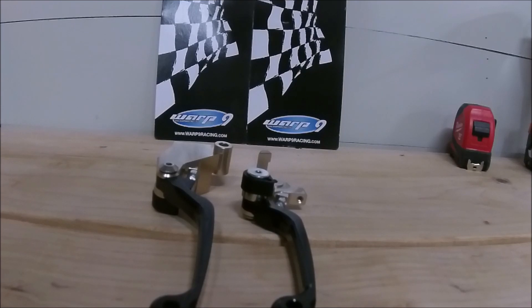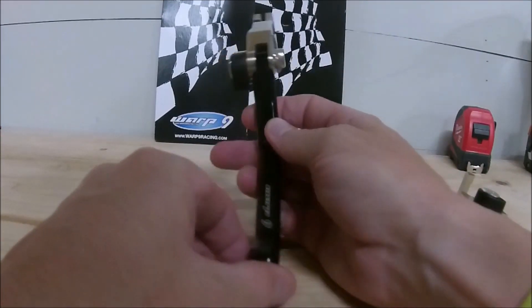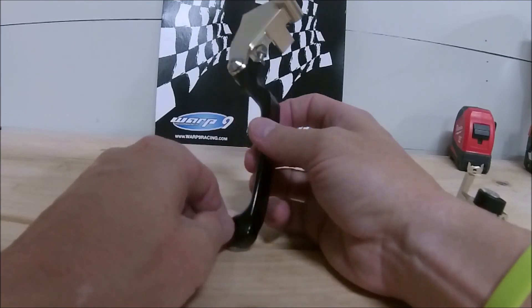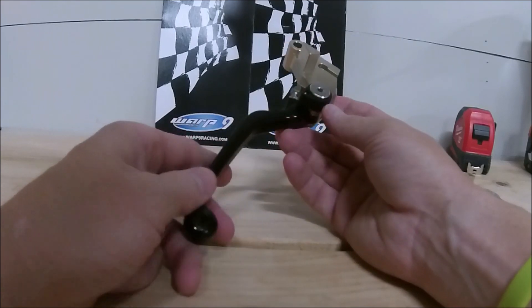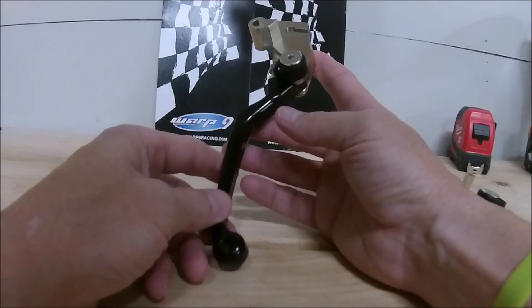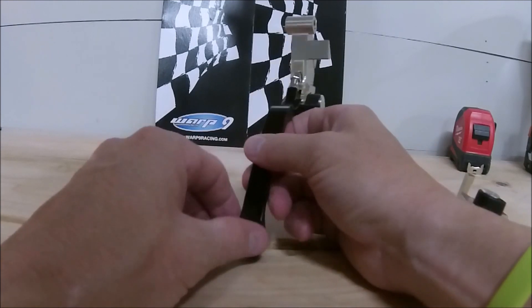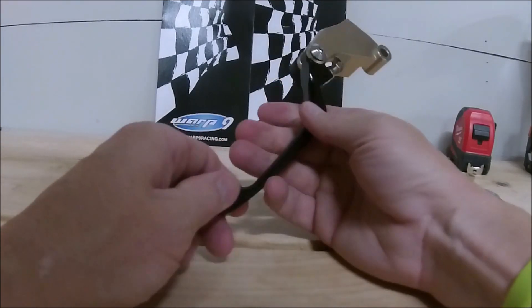What I've got today is the Warp 9 Racing clutch lever and brake lever. I've been looking at new levers for a while, and on part of my TAT trip I got really frustrated with my clutch lever — it seemed like no matter what I did, when the bike got covered in mud it just went out of adjustment. It was really frustrating, especially when I was trying to learn how to ride in the mud. I haven't posted that video just yet but I'll get to it.